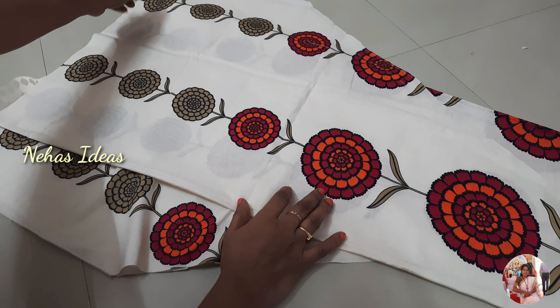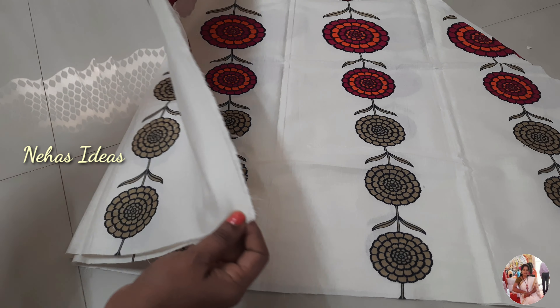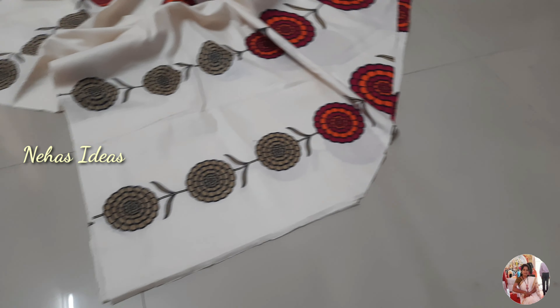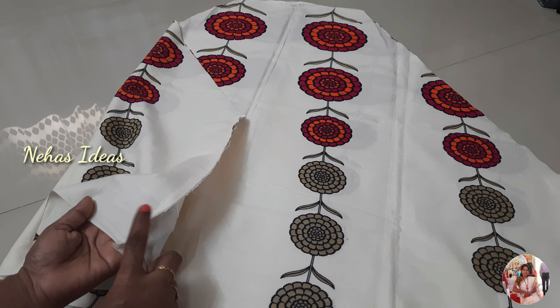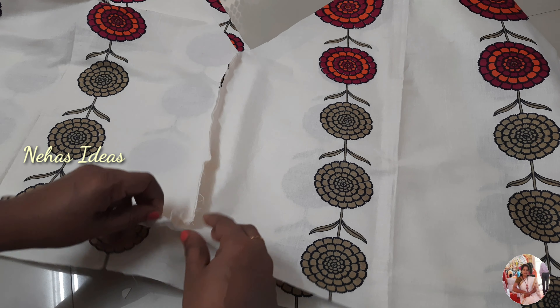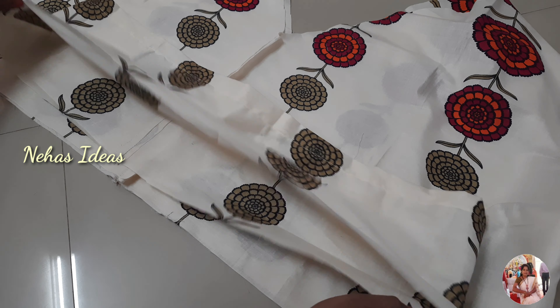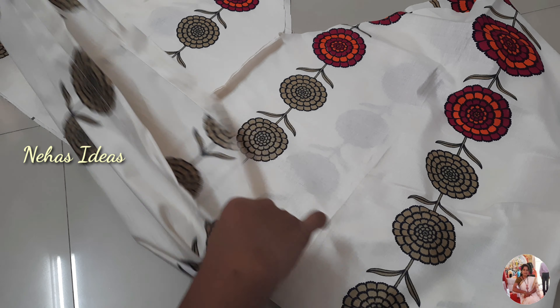We will put in the front and back part. I will show you how to set the center part. If you want to cut the flowers in a small size, you can cut the flowers in a small size. You can cut the front and back side and cut the flower in a small size.